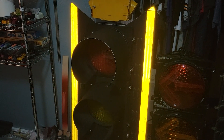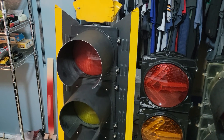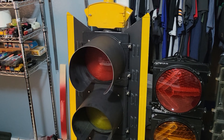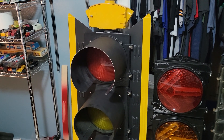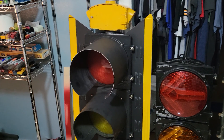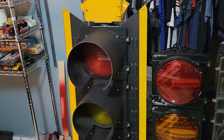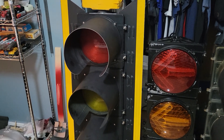And then this signal is a Siemens metal head, also known as Eagle slash LFV. I got that signal a few days ago from an intersection that was being replaced.